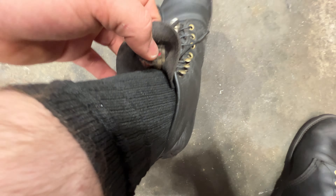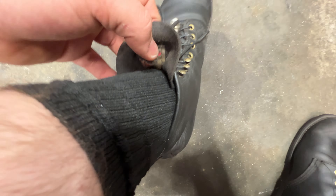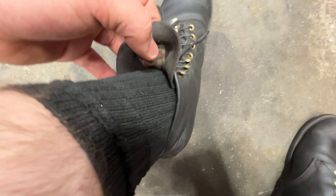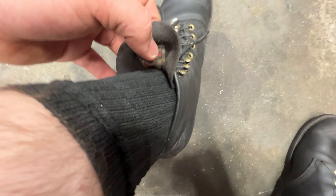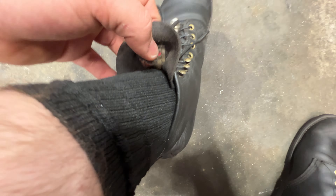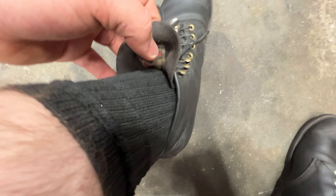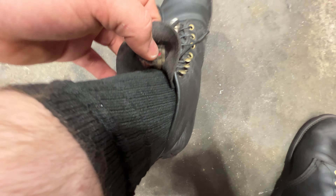I'm working in my shoes — we are welding, soldering, wrenching, kicking. I've held tires between these things while wrenching. We are working. These are the Red Wing Blacksmiths in black Piera leather. Very happy I got them.